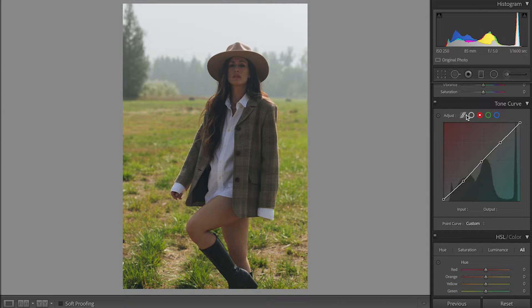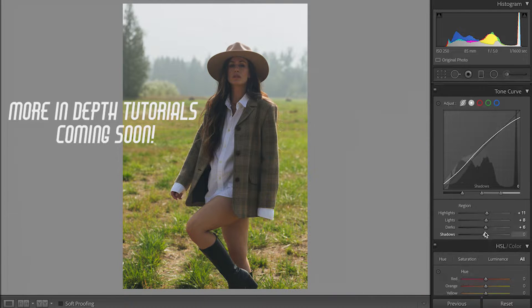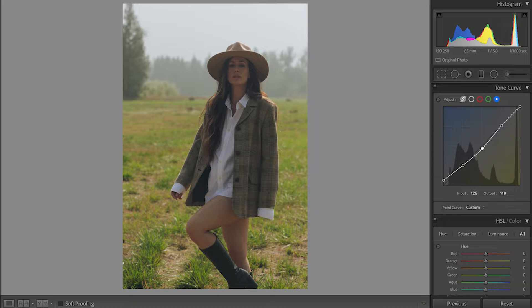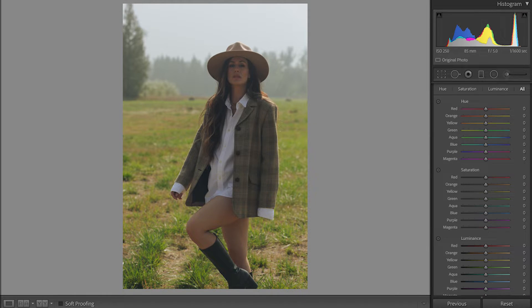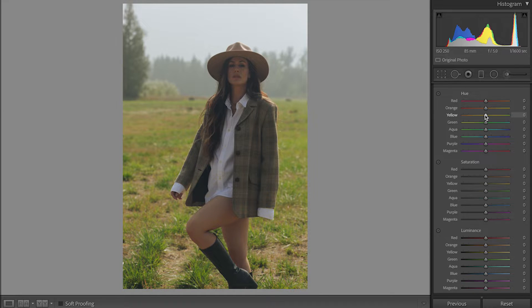Now we're gonna go to this other circle all the way to the left. Then scroll down to HSL/Color — HSL stands for hue, saturation and luminance — and I like to display it all together. We're gonna start with the hue. Red and orange I try not to touch much. I'll start making adjustments with the yellow, which in this photo is the grass — I'd like it to be a little more greenish so I'll put it a little to the right. For green, I don't want it to be yellow, so a little to the right as well. Then the aqua and the blue I'm gonna lower. Purple and magenta don't really do much — they're usually the forgotten colors — but I'll lower them too.